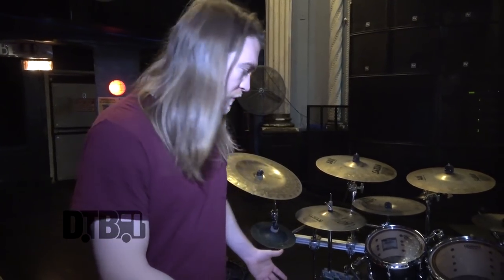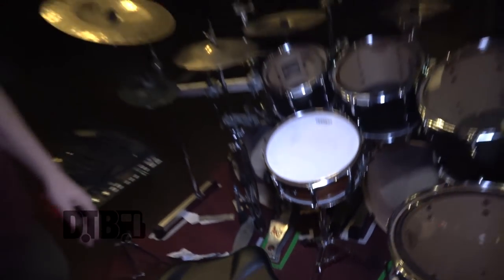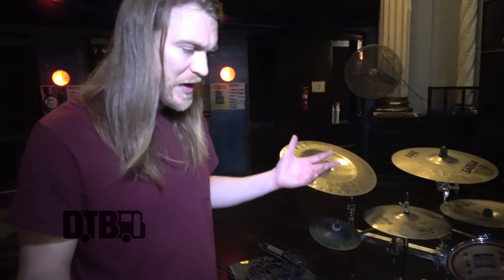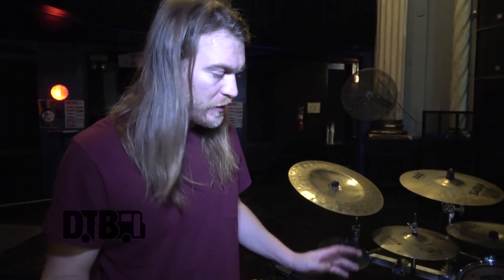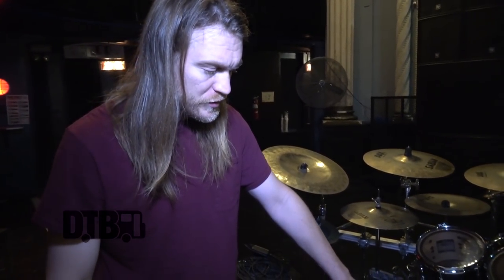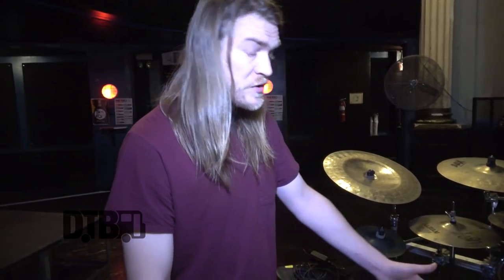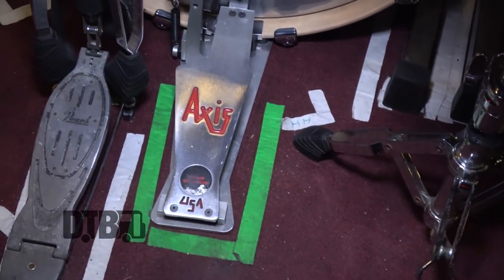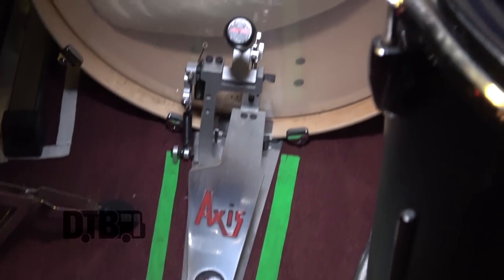I play Axis Longboard pedals. Axis put these together for me just before the Summer Slaughter tour. They're essentially standard Axis A Longboards with the same parts you could order regularly, except I have the micro spring adjustment tuner, which lets you change your spring tension without having to get down on the floor. They also have the Axis e-kits, which have been working really great for me.